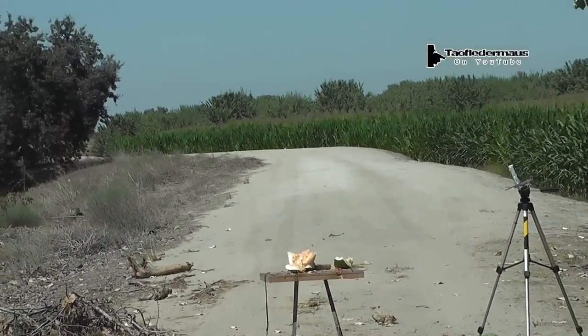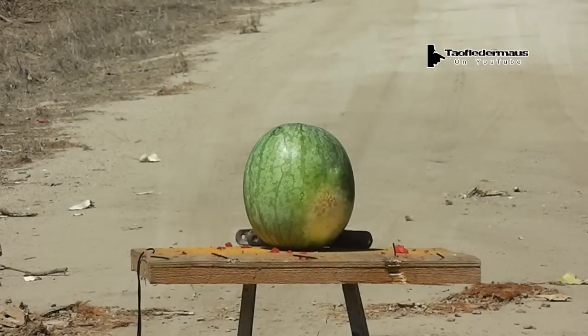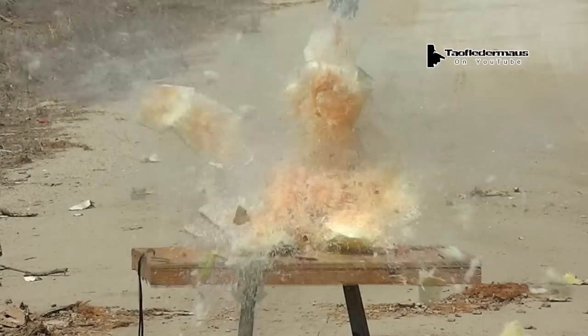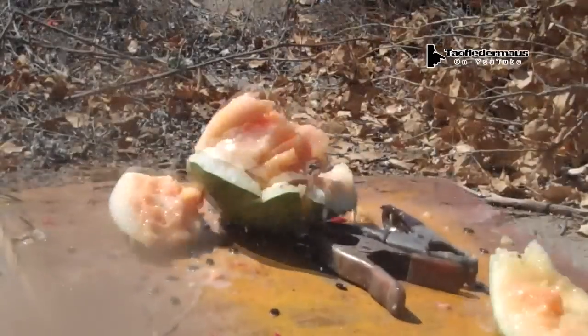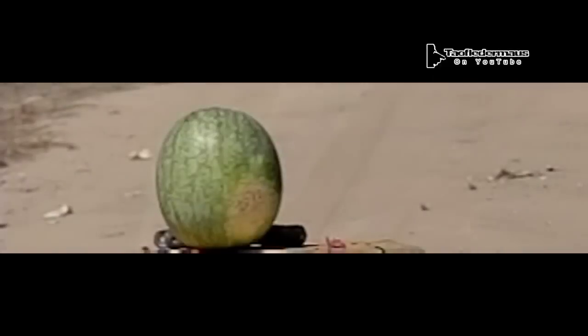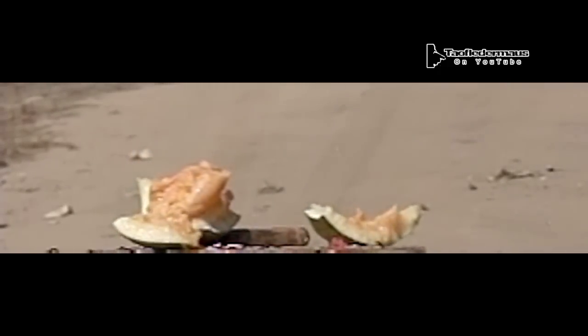Nice! That's an ugly looking watermelon there. That's a gourd, that ain't a watermelon. I know! Got it — you're ready, go!